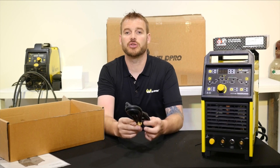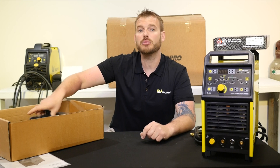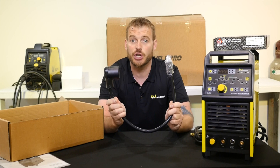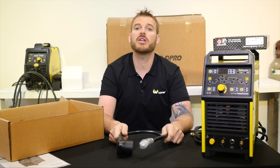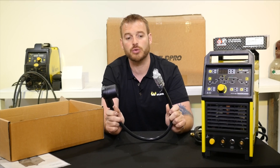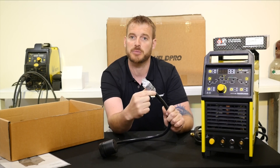Also included in the box you'll notice is the hose for your flow meter. If you don't have 220 or 240 volt power, that's okay because WeldPro includes with all of its dual voltage machines the adapter to go from 110 volts to 220 volts. The plug on the machine includes the 220/240 volt plug. This adapter comes with each dual voltage machine and allows you to plug into a 15 or 20 amp 110 volt receptacle.